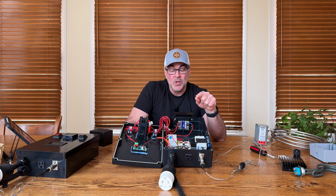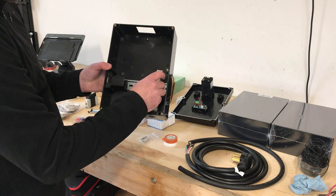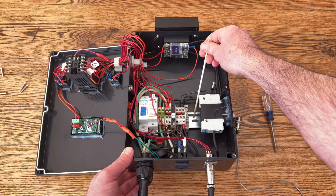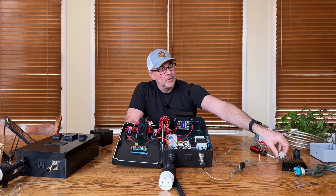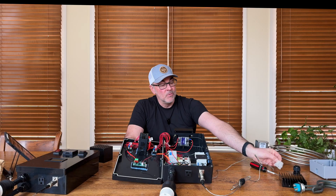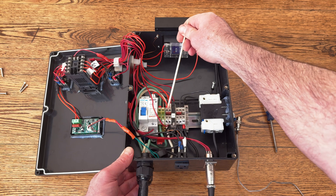From there it goes into what's called a DIN rail system. DIN rail is a German standard of electrical engineering. What I like about the DIN rail system is it's really easy to work with and keeps everything nice and organized inside your enclosure. At the bottom of my enclosure is a flat metal bar which is the DIN rail, and all the components snap into it. On the DIN rail I have terminals for my hot leads, my ground leads, and my neutral leads.